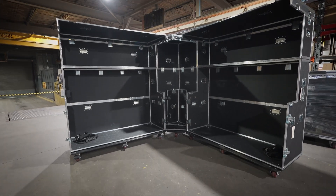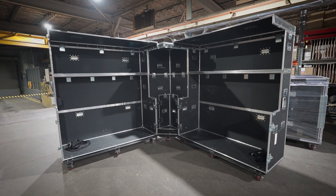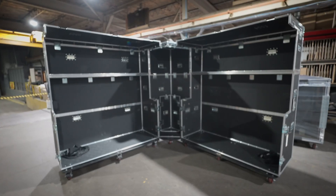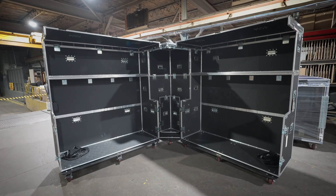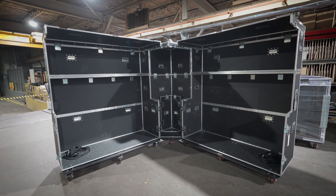They refer to them as super pit or pit cases. This is basically for robotic competitions — I honestly don't know exactly what that means, I don't know if it's like a battle bot kind of thing. But they're basically taking robots, doing these competitions, and this is all the tools that they need to either build out or make repairs.